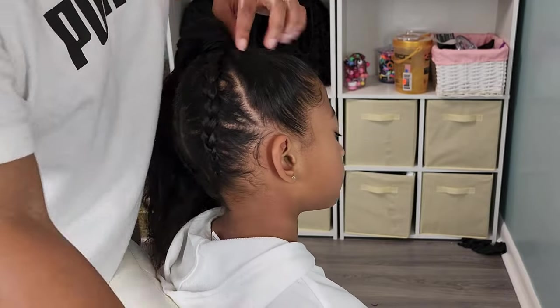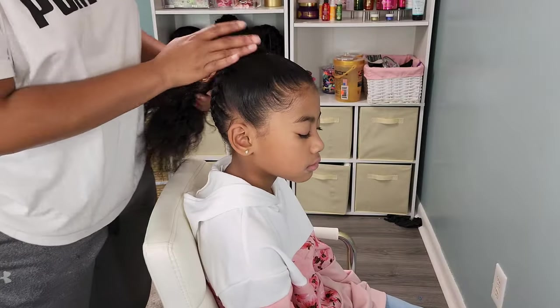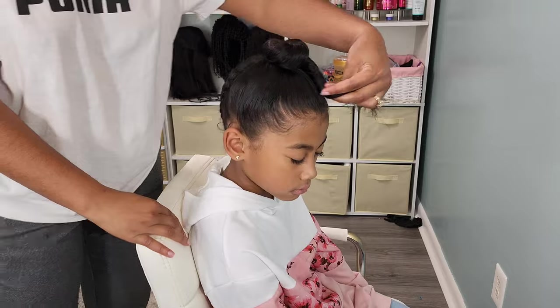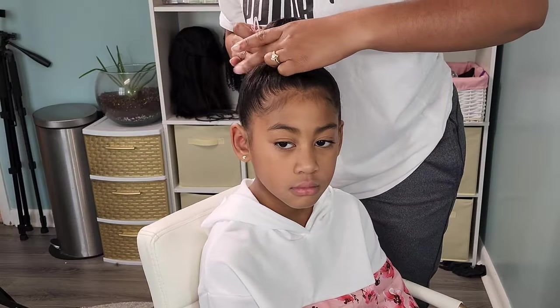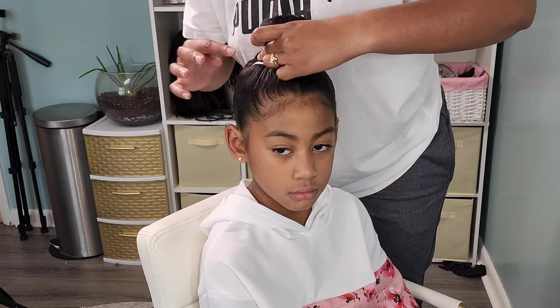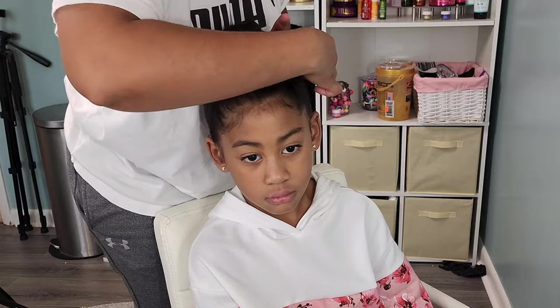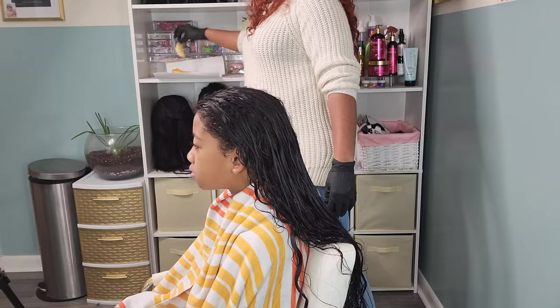I'm going to tie that down with a ponytail holder. I was debating on letting her curls hang out, but I decided on doing a bantu knot — you just twist it up and wrap it around. Try not to do this too tight; it can cause a lot of strain on the hair. I added some snap clips and also went back and did some pom-pom ponytail holders, because I love hair accessories and the more the merrier.